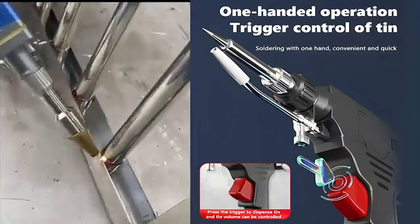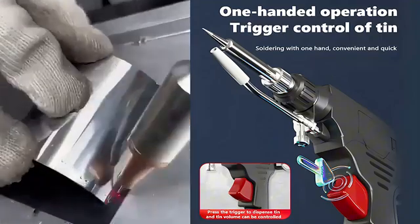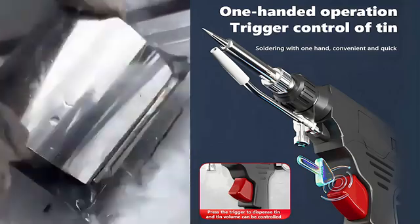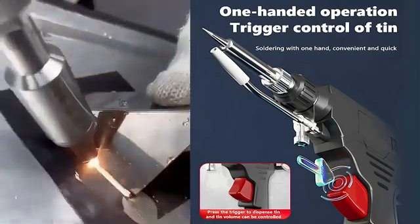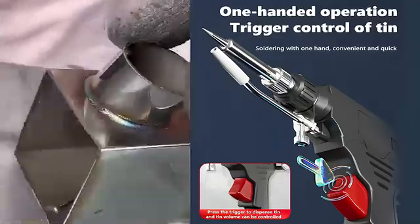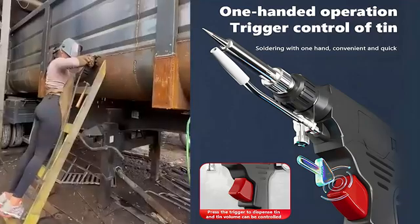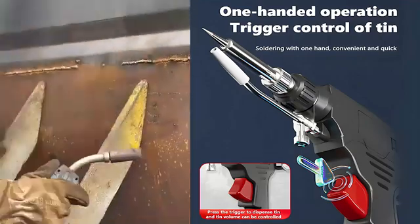Now starting at 43 dollars with a 10-year free replacement offer, it has three modes. In high power mode, it cuts through two-can-thick steel plates in three seconds. In medium power mode, it secures railings in five seconds. And in low power mode, it takes 10 seconds to make rusty iron doors look brand new.